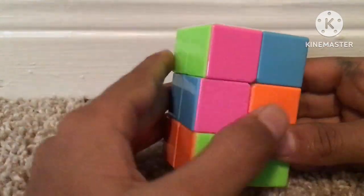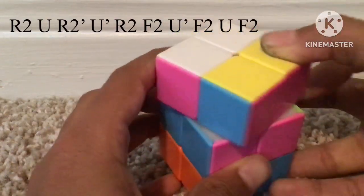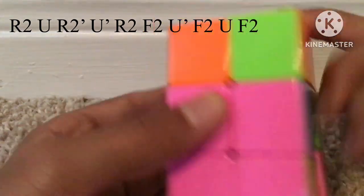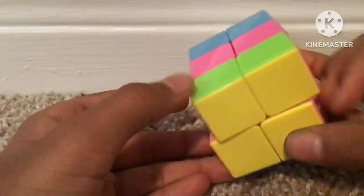For the case where there's a layer: hold the layer at the bottom, and if there's a bar on top hold it on the left, then do this algorithm: R2, U, R2, U prime, R2, F2, U prime, F2, U, F2.